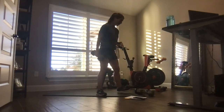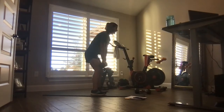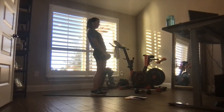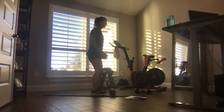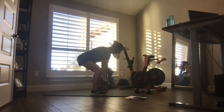Well done — deadlifts. Two weights, feet at least shoulder width apart, knees stay softly bent. Weights go down the legs, hinge at the hips. Lower back should not hurt — if so, drop to one weight, or no weight at all. Squeeze the rear at the top. You can also go to lighter weight if you need to.